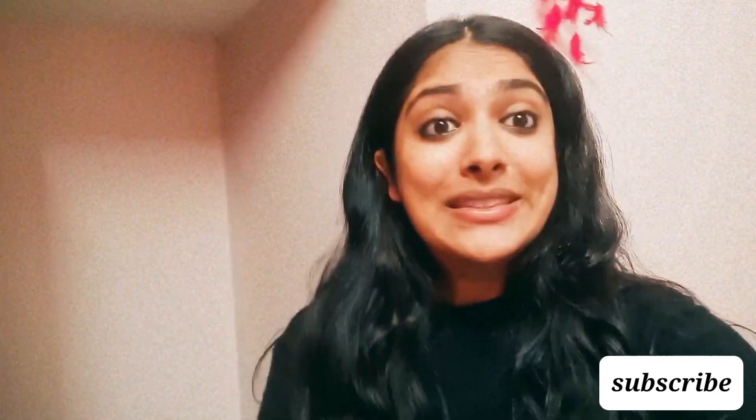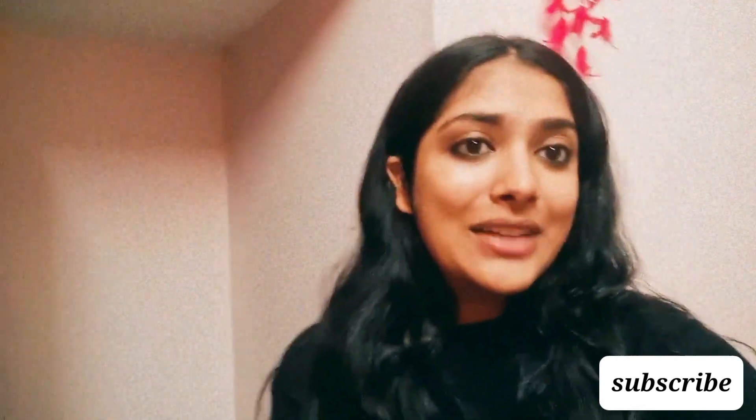Hi guys, my name is Harshita and welcome back to my channel. This was the dance cover on the song Mehman from Mismatched.